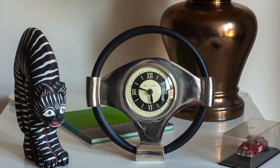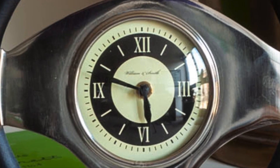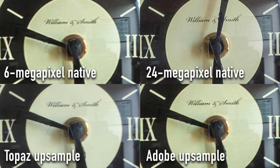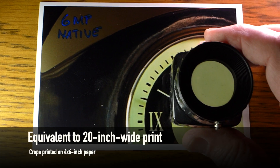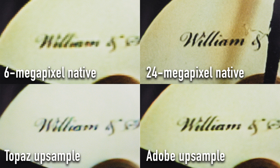Now let's crop in and look at those files. For pixel-peeping on a monitor, you can't expect miracles. The native 24 megapixel file is clearly the best and the most detailed. But the Topaz up-sampled file looks pretty good, and to me, the Adobe Super Resolution file looks even a bit better. But this challenge is about prints. The original 6 megapixel file looks the worst, and the original 24 megapixel file looks the best. But the file up-sampled with Topaz Gigapixel AI makes a decent print, and the file up-sampled with Adobe Super Resolution looks even better to me. Even a photo expert probably would have to put a loupe on it to be sure it hadn't been shot with a higher megapixel camera.